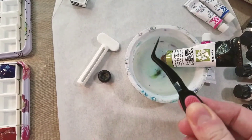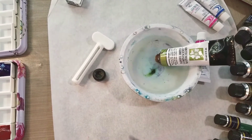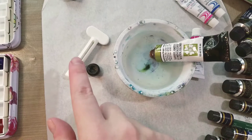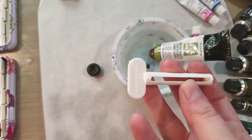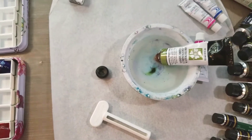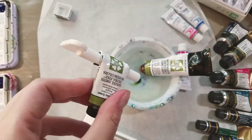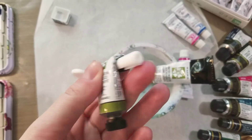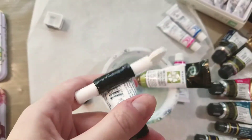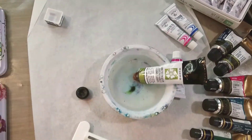We also have a small pair of sharp pointed tweezers. We're just going to use that to pick the dried paint out. And then we have a paint saver key which will provide a little extra tension and help us get that paint out. That was really useful for getting a stubborn tube of undersea green to work its magic again.